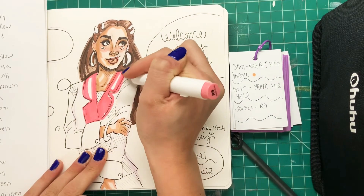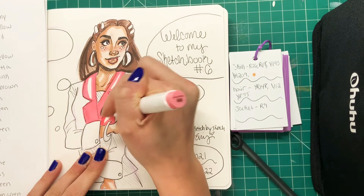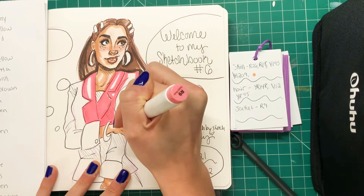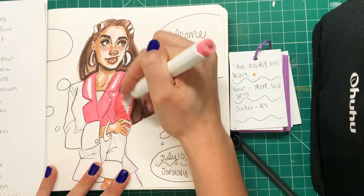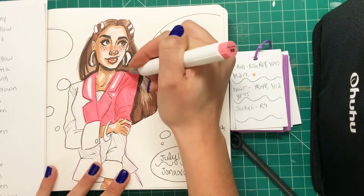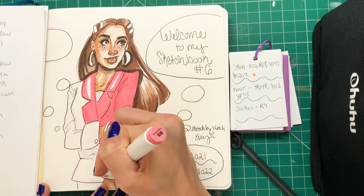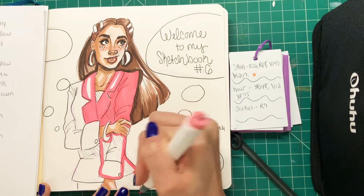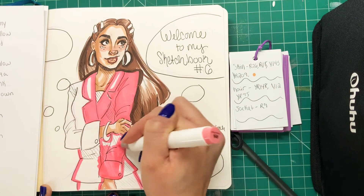Now the part we've all been waiting for — this pink suit. I started off with a bubblegum pink, like bright pink color to get this going. I think it's so pretty. I just love pink — pink is an awesome color and I just think it really looks good with the skin tone and the hair color. I'm going in to completely fill in this outfit — I want it all to be the same color. It's just a matching suit, really fun.